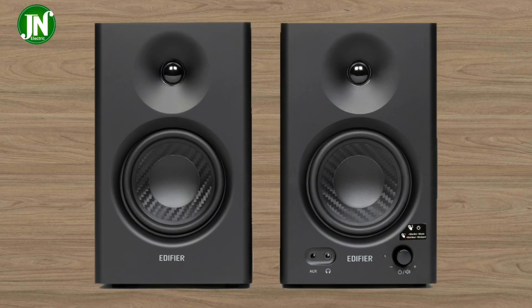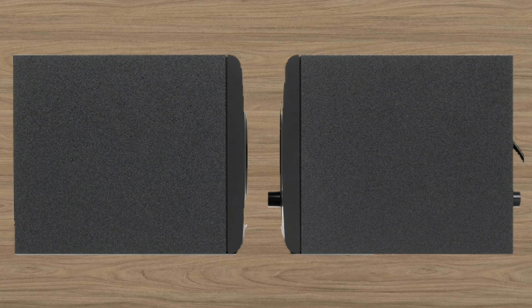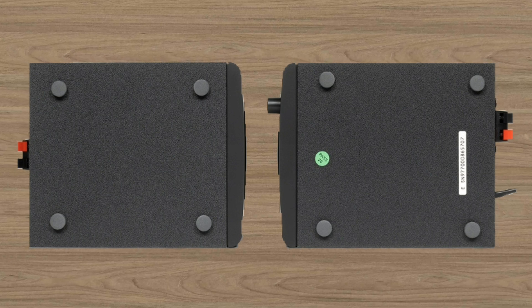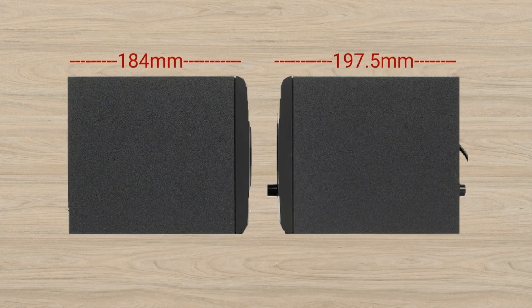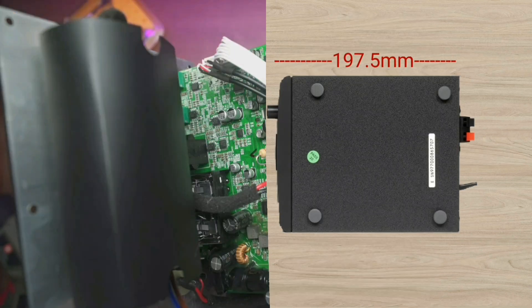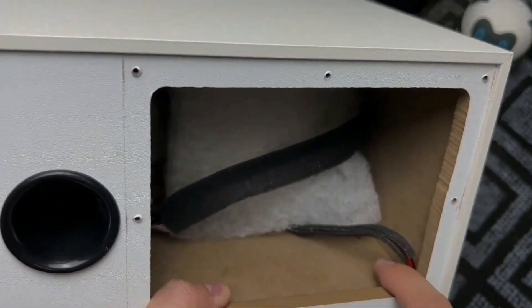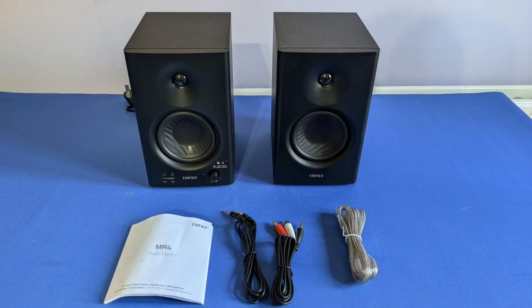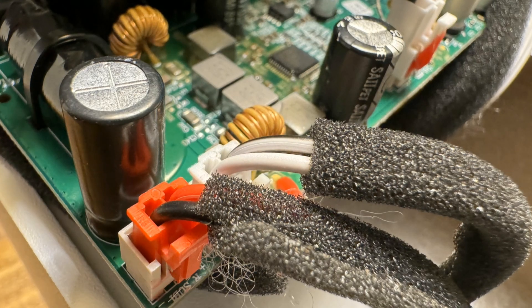Hello everyone, welcome to JN Electric YouTube channel. I hope you are doing well. Today I am going to talk about the MR4 2.0 studio monitor reference speaker system, covering its latest features and an external review. The MR4 is produced by Edifier and upgrades your listening experience by providing professional sound performance. Its compact size makes it an ideal solution for any small space. I will tell you everything one by one, especially the internal parts inside this speaker.